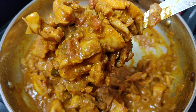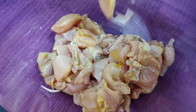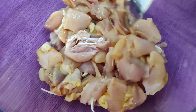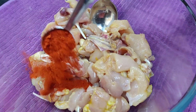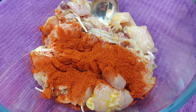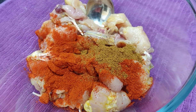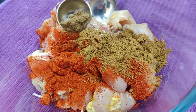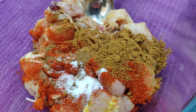We have a chappathi dough. We have a bowl of chicken. 1 spoon of Kashmiri chili powder, 1 spoon of chili powder, 1 spoon of chicken masala, and a bowl of salt.